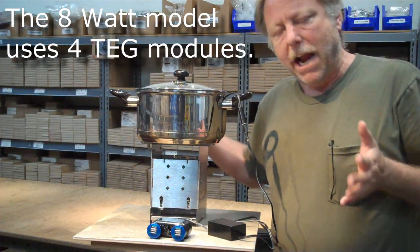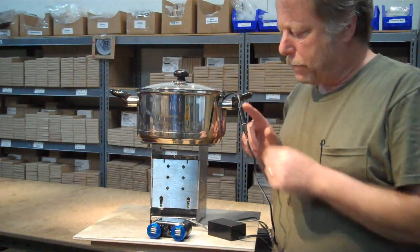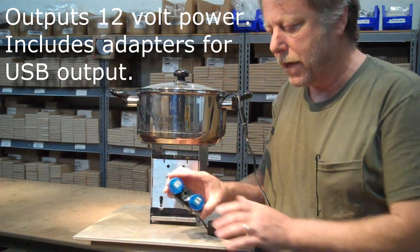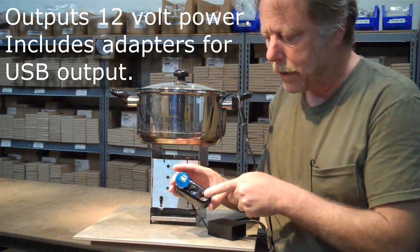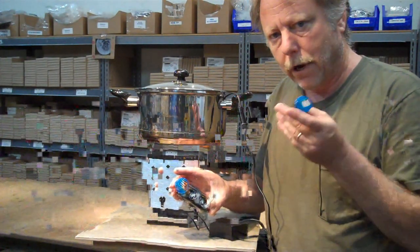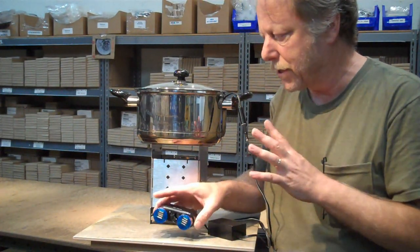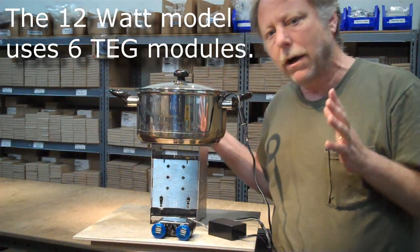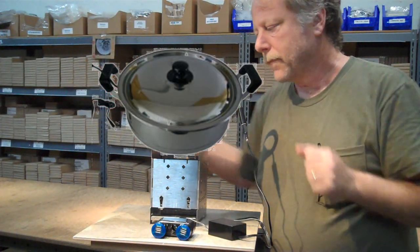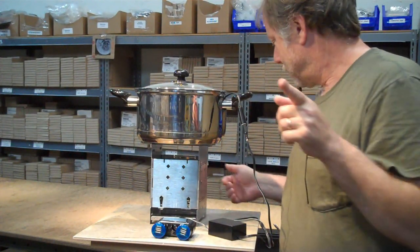This is what the 8-watt model looks like — we call this a pot charger. It outputs power to a box here that regulates that power to 12 volts, then provides 12-volt power to cigarette lighter outputs. You can either use the 12-volt power directly, or it comes with adapters to allow you to charge USB devices. We also have a 12-watt model that looks very similar but is larger, and then we have a 40-watt model which I'll show you in a moment.